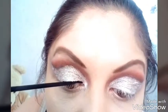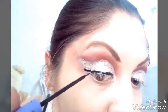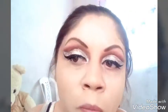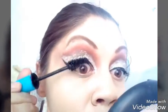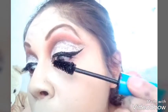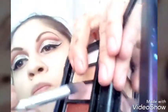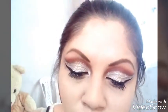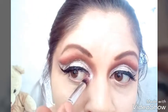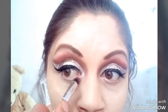Tomo ese delineado en líquido y hacemos un delineado más grueso, con la colita o el rabito más delgadito, a donde termina la orilla del ojo. Tomo la máscara de pestañas; esta vez no quise ponerme pestañas postizas porque no tengo. Vuelvo a tomar de esa paletita moradita que trae como destellos y lo pongo en el lagrimal para darle más vista al ojo.